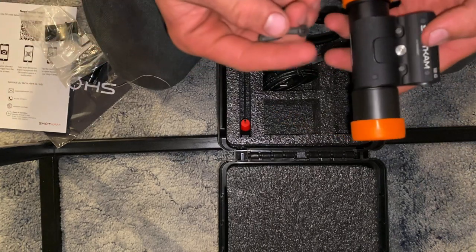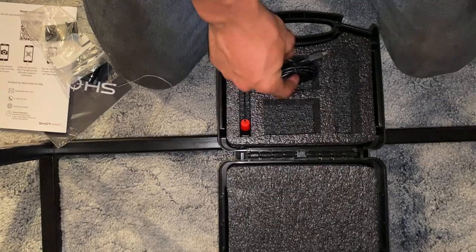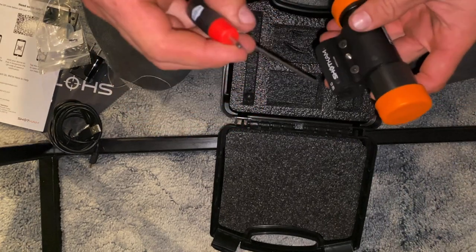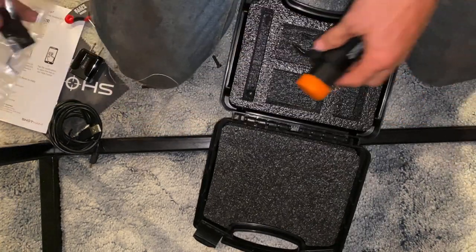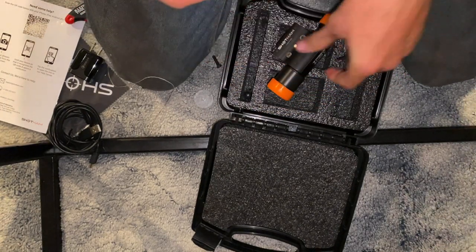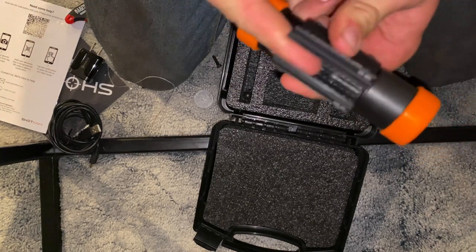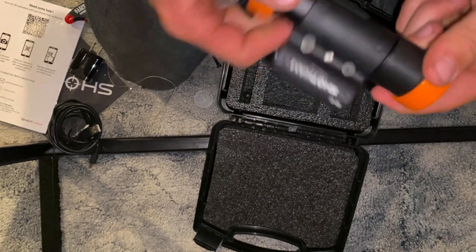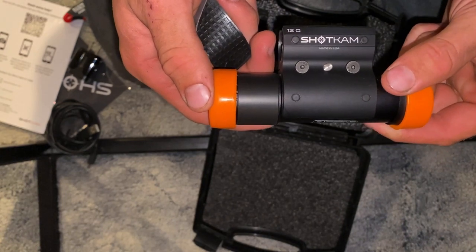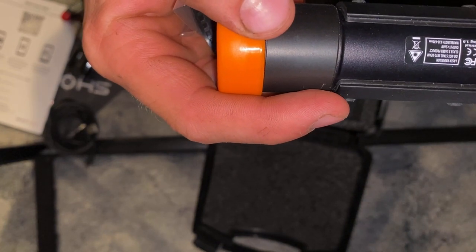There are two extra bolts in case you lose these — and I already lost one, no idea where that went. And the Allen wrench to screw that on to your shotgun. There's also a little rubber pad that goes right up inside there so you don't scratch your barrel.